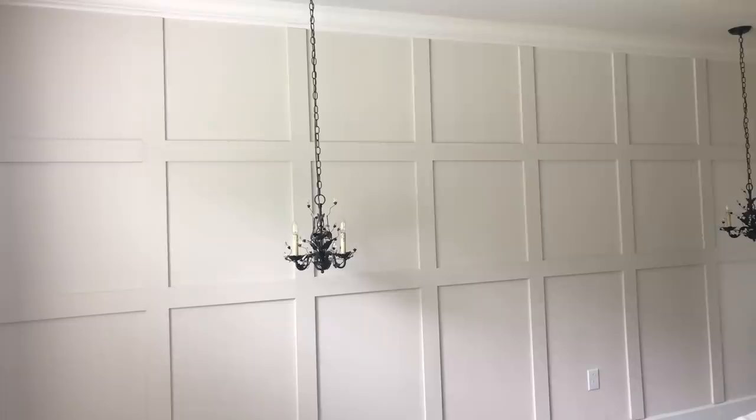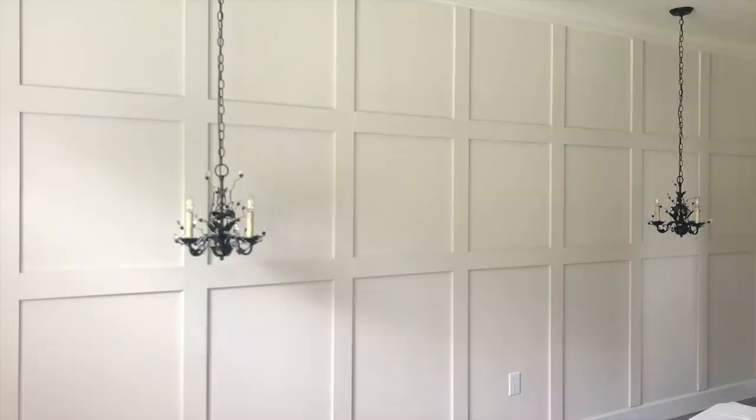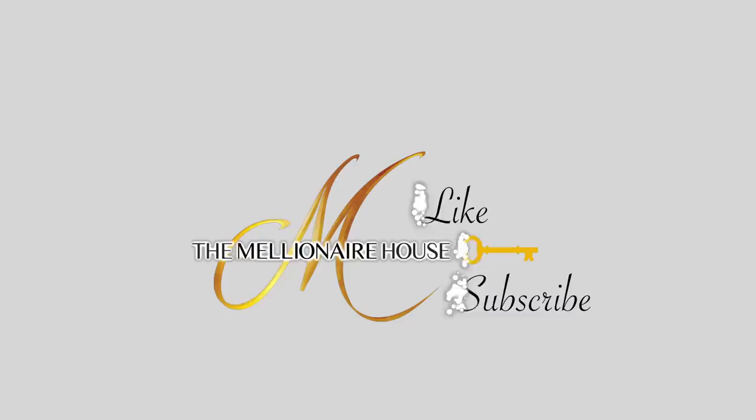Hey there YouTube friends and welcome back to the Millionaire House. If you're new here, my name is Melanie. In today's video I'm going to share how we achieved this really easy weekend DIY — in fact you can probably do it in a day once you have all of your materials. If you walk away with at least one new idea or learn one new thing, please give it a thumbs up and consider subscribing to the channel.